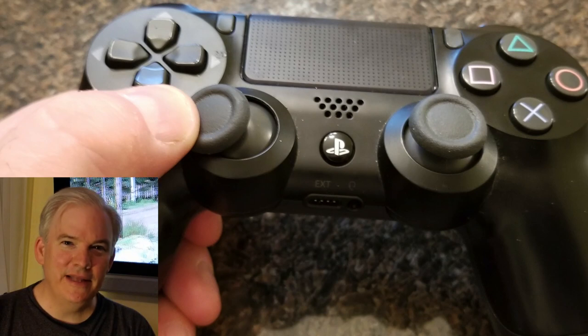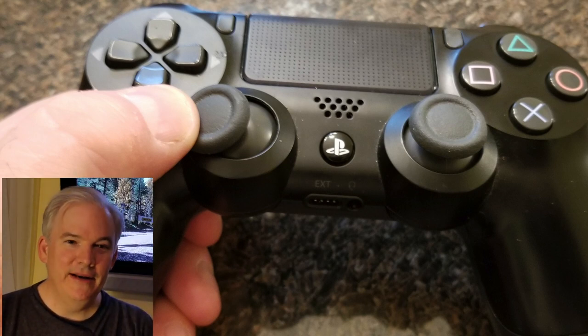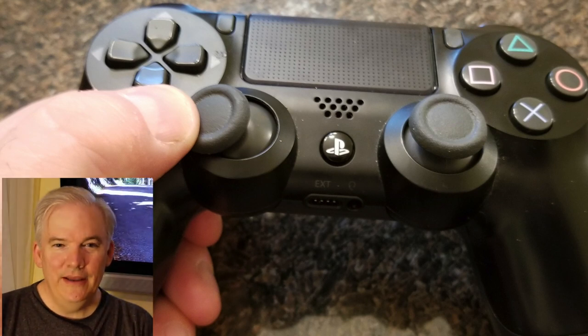Hey everybody, this is episode 42 of Wired Up Retro. I'm going to be covering steering controllers — specialized handheld racing controllers for the PlayStation 4 — and I'll also be touching on some DualShock 4 accessories that could enhance your racing game experience. If you're wondering why you'd want a handheld racing controller, it's the same reason people use steering wheels: better accuracy and more realism than tilting a thumbstick.